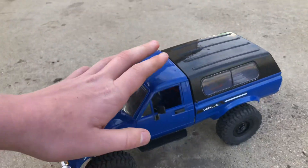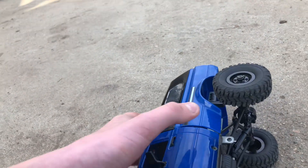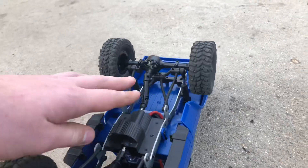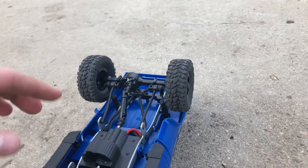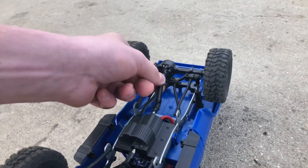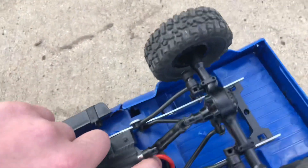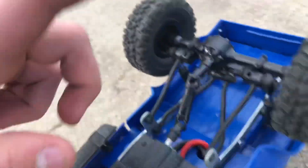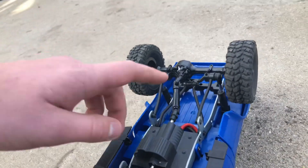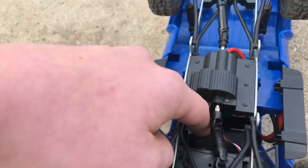It has a smaller motor in it now. The kit version has the bigger motor and the ready-to-run version has a smaller motor. The reason I have the smaller motor in it right now is because I was driving it inside and I would hit something and then the gears all messed up on the big gearbox. When I was taking it apart to see what was happening, the wires pulled off of the motor — and then the prong on the motor fell off. That is why I have the smaller motor in it right now. You can see down there is the gearbox.